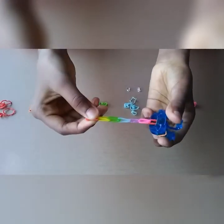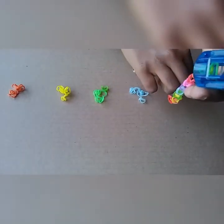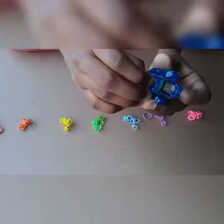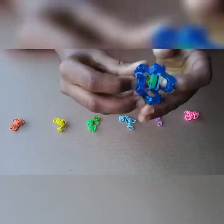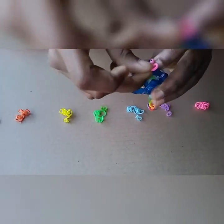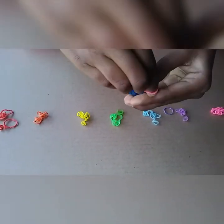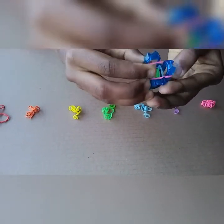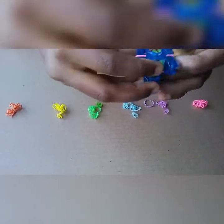You can keep on continuing this — you can see I added a few more colors. I will add two more: purple and pink. I am going to take the blue and flip it in, and then my last color pink, then flip purple in.